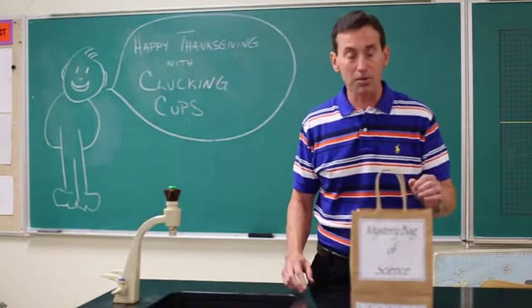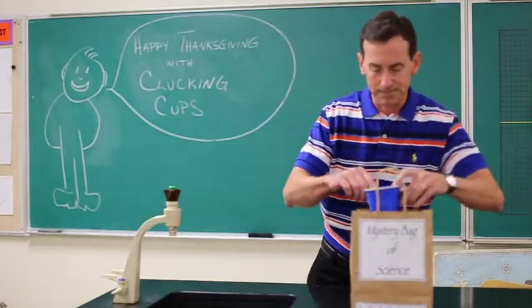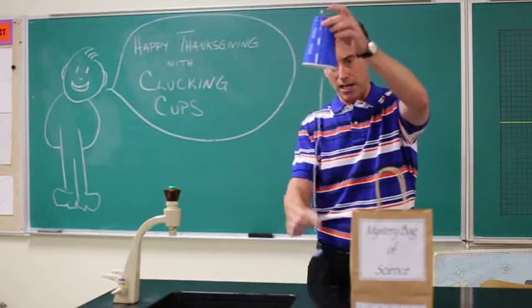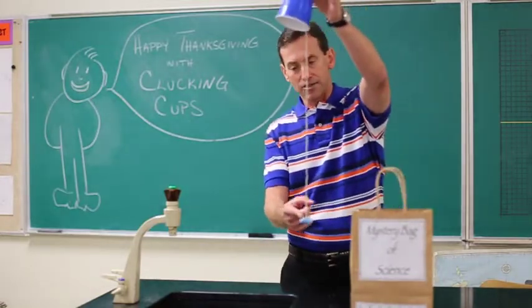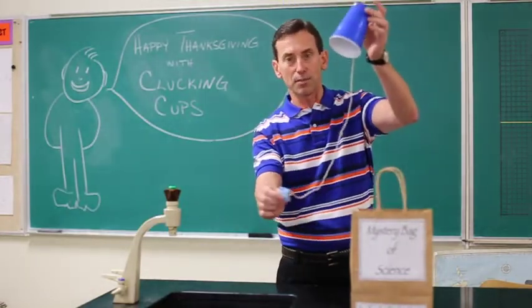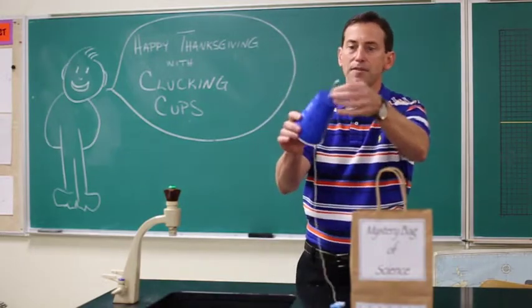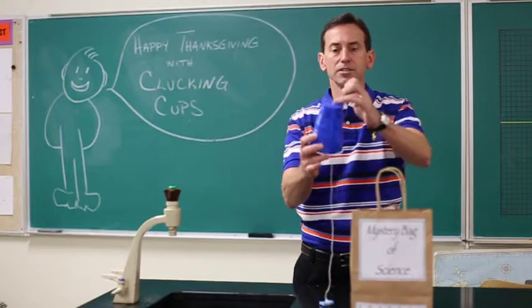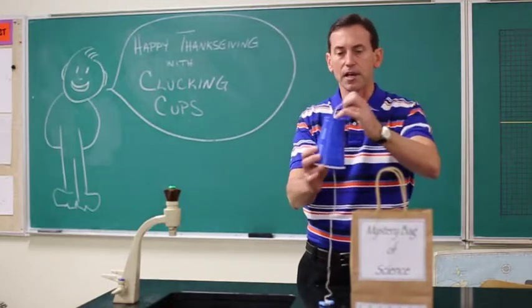So inside my mystery bag of science, I have a cup. Notice a string, and tied at the end of the string is a little piece of dried sponge, and at the top of the string is a little paper clip tied there. Just punch the hole through the top of the cup.